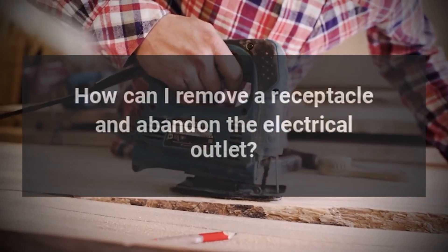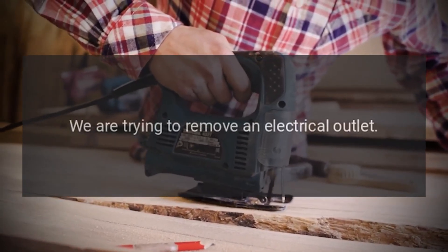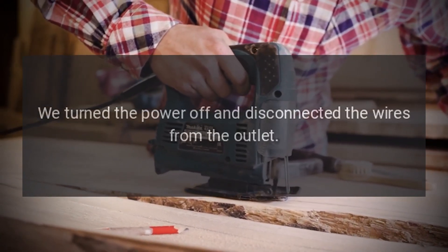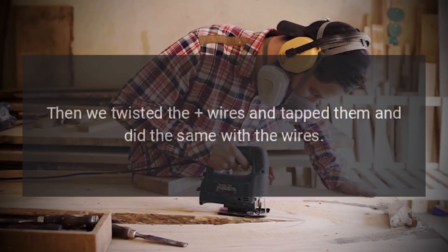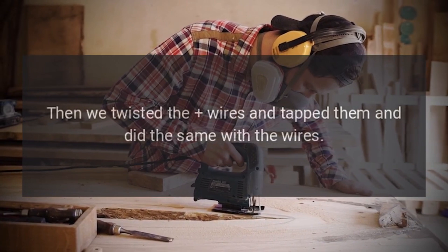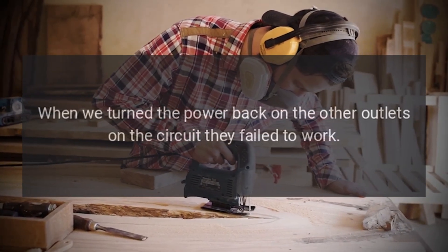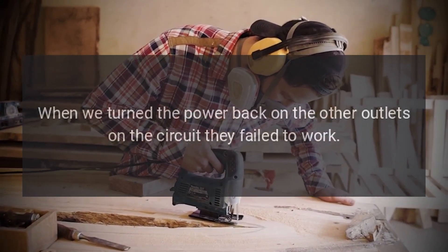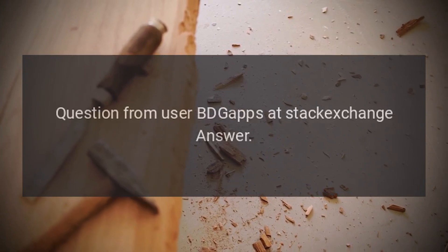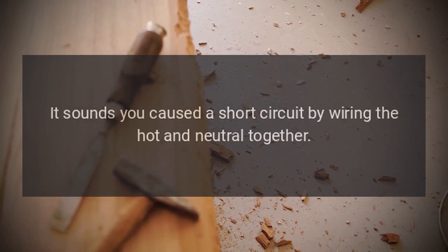How can I remove a receptacle and abandon the electrical outlet? We are trying to remove an electrical outlet. We turned the power off and disconnected the wires from the outlet. Then we twisted the wires and taped them together, and did the same with the other wires. Then we covered up the hole. When we turned the power back on, the other outlets on the circuit failed to work. Did we do something wrong? Question from user BDG Apps at Stack Exchange.